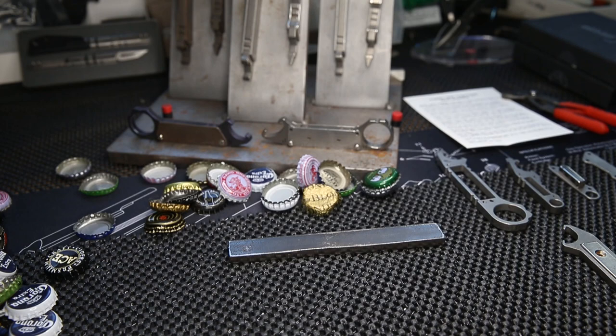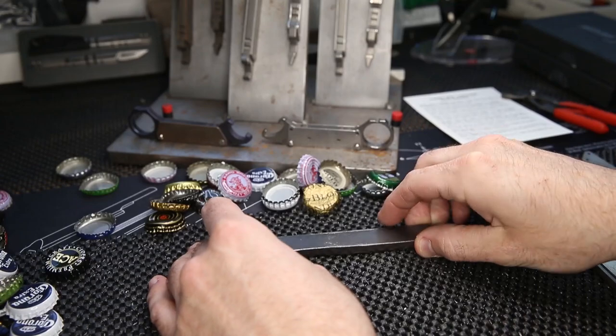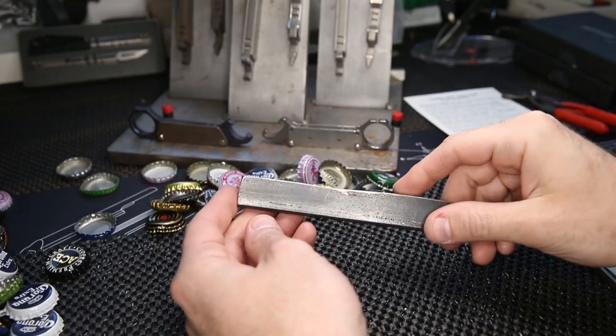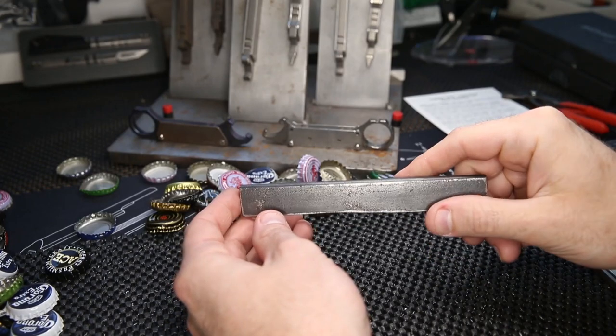My original intent was just to make a big, beefy bottle opener. I like the idea of using a big piece of steel and making a big, strong, sturdy bottle opener. But like most things I do, I go a little bit too complicated with things, then I backtrack.